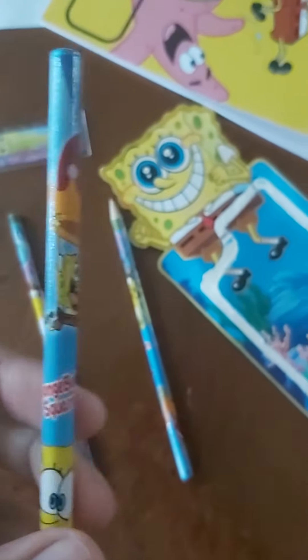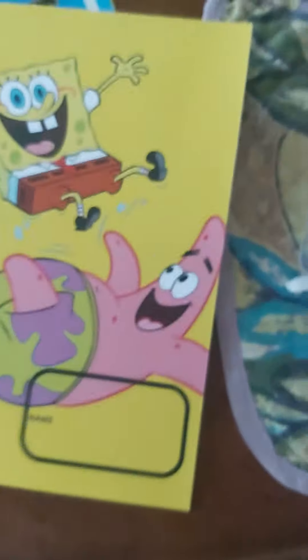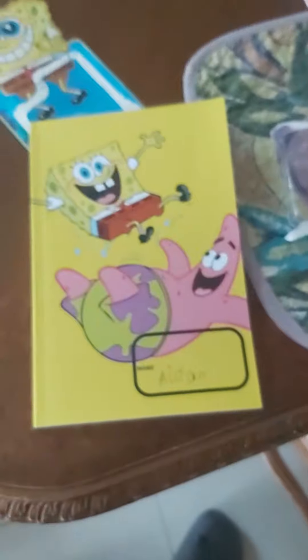We got this one too, and then we got the notebook which has our two friends on the front. It's still blank — I haven't named it yet. Let me name it now. Okay yeah guys, I put my name on it.